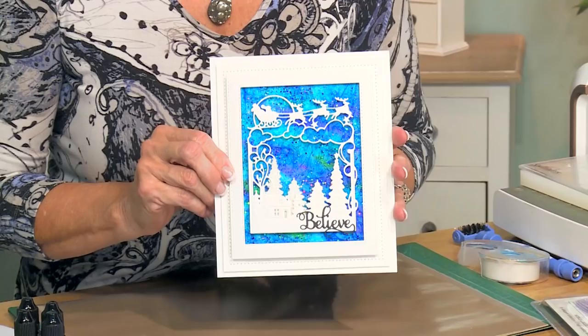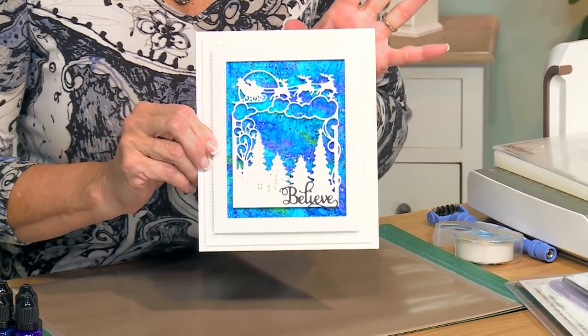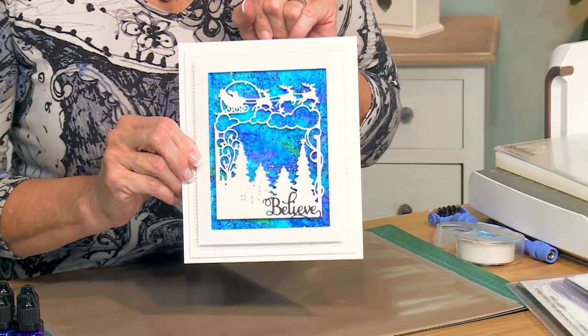Hi, Sue Wilson. I've got a really bright and beautiful Christmas card for you today. Not very traditional but I think it's absolutely lovely and it's got a great technique I want to share with you.